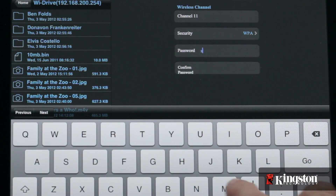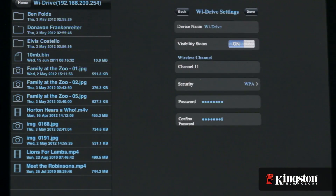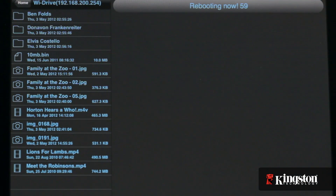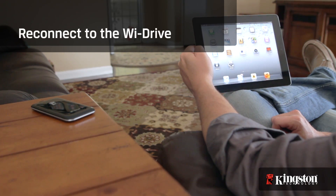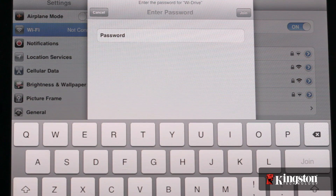Any of these will work, but WPA or greater is recommended for increased security. Just select the protocol you wish to use and create a password. The device will reboot and you'll need to reconnect to the YDrive, but this time you will need to enter the password that you created just moments ago.